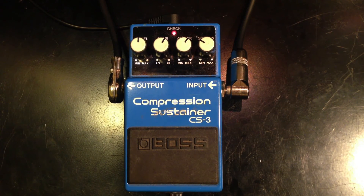Let's turn off the compressor — just a clean signal. And now let's engage the compressor.